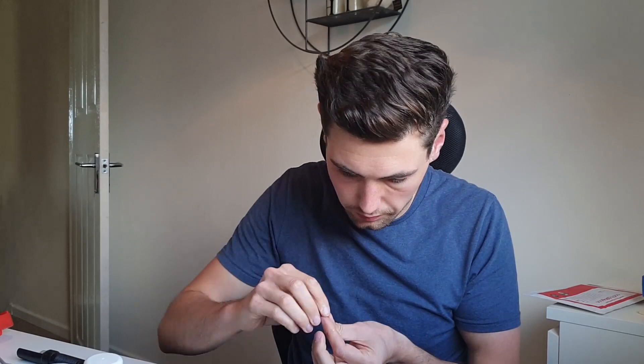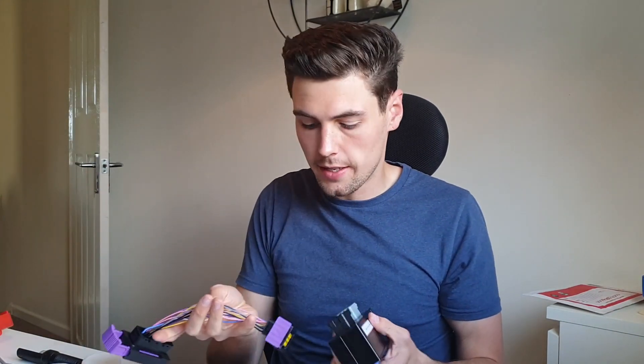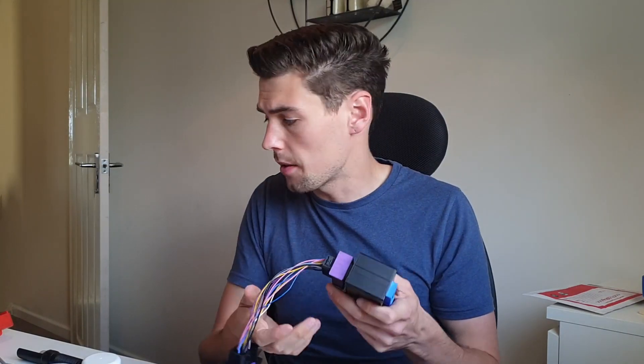Once we're done we're just going to simply put the case back together again. Once we've got the case back together, take your two harnesses and connect them in. Once they're connected, take the reference sheet that comes with your plug and play adapter — this will give you the pinout of your OEM ECU. We're going to take that pinout and make sure that everything lines up as expected with a multimeter.